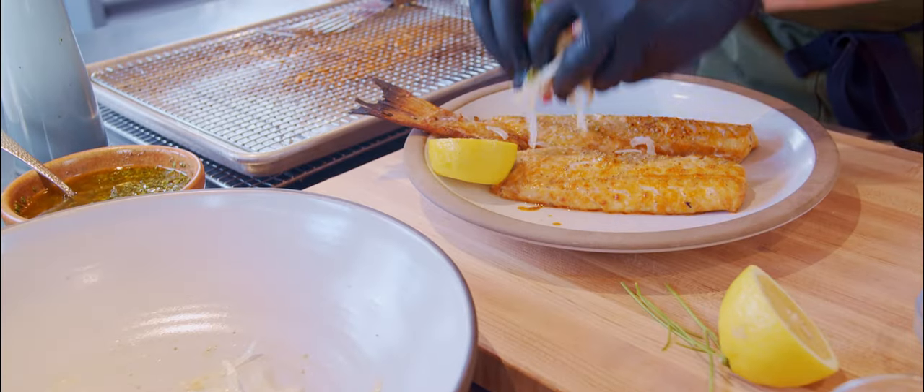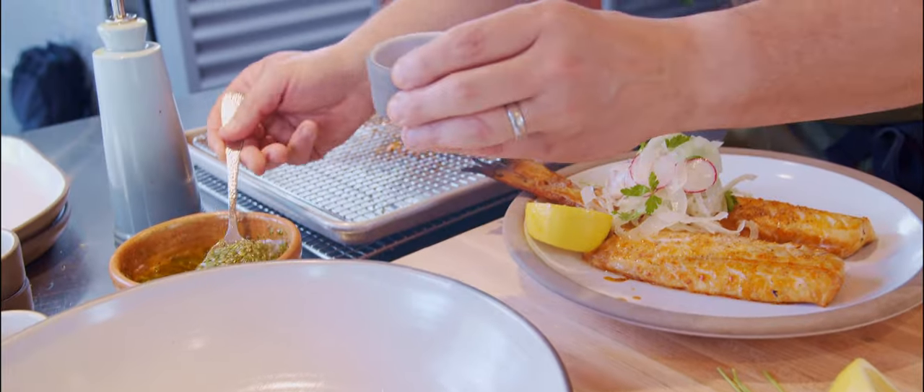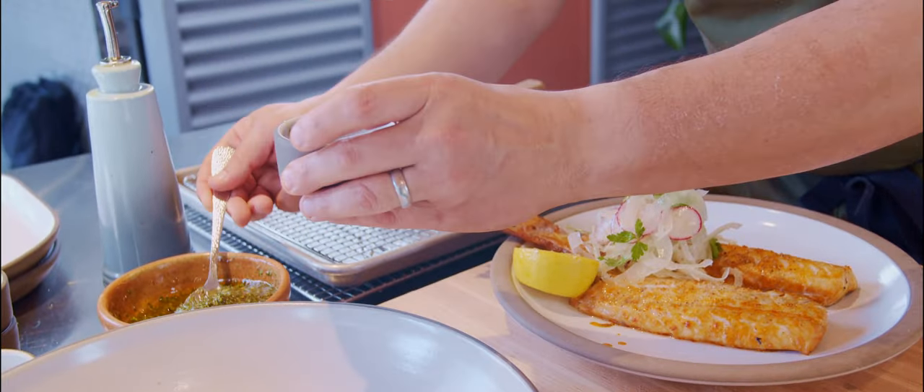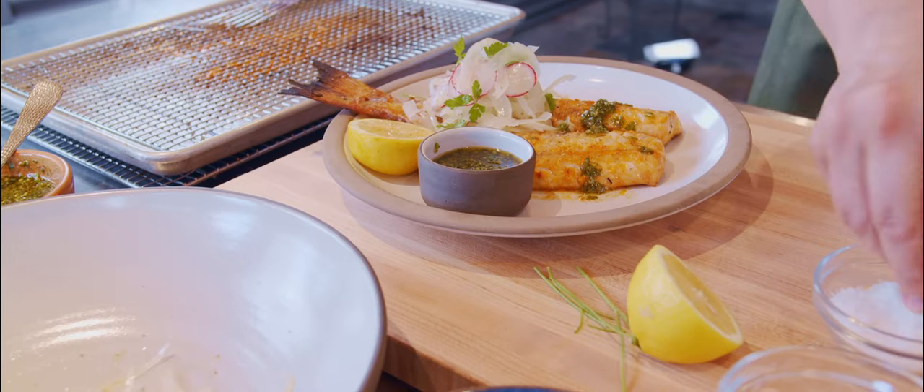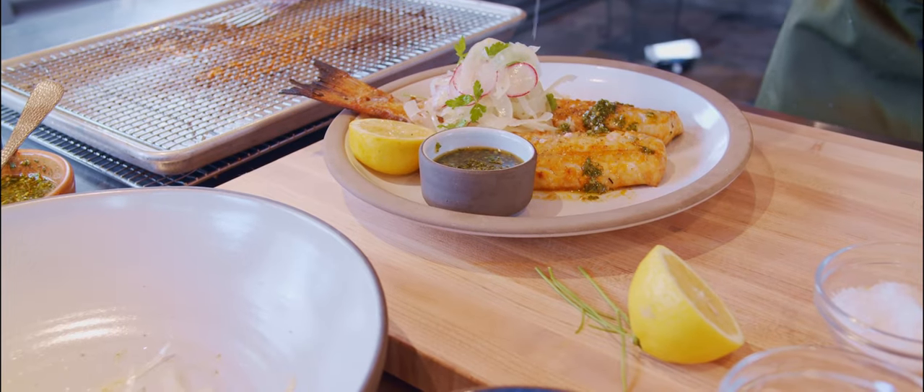Just place the salad in the middle. You've also got the grilled lemon as well. The chimichurri will go on the side. And then at the end, just sprinkle some sea salt and you're good to go. Enjoy!